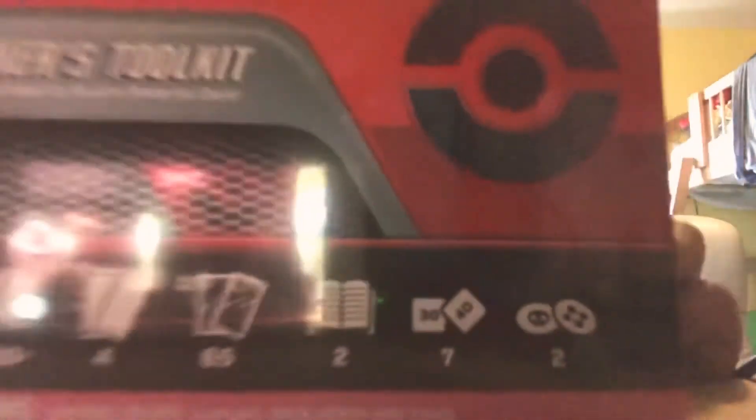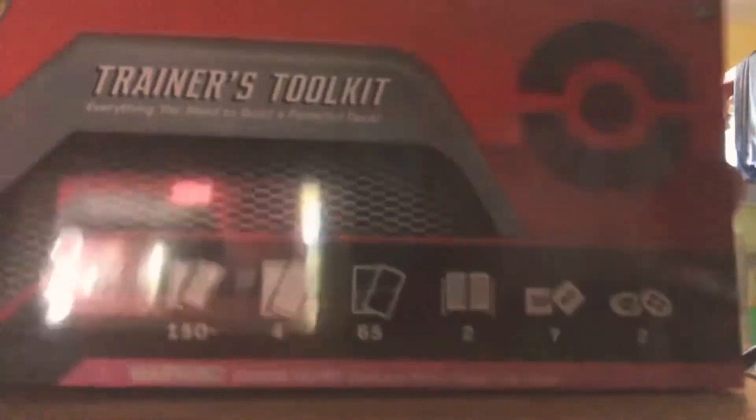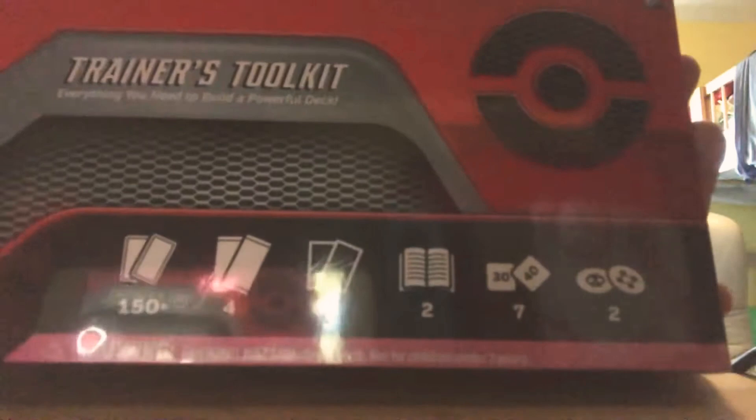Welcome back to the show everybody, we're doing something different today other than gaming because I don't feel like it. So I was looking for some Pokémon cards when I found this thing — I found it. So we're just gonna be opening it up today to see what we get inside, because I have no idea what's inside.